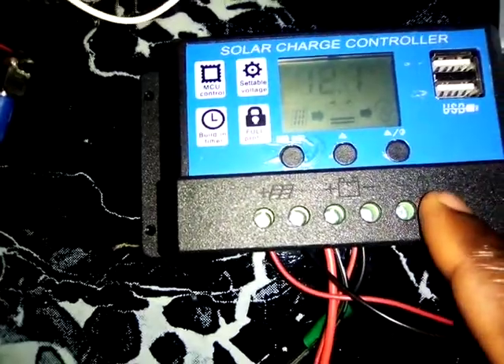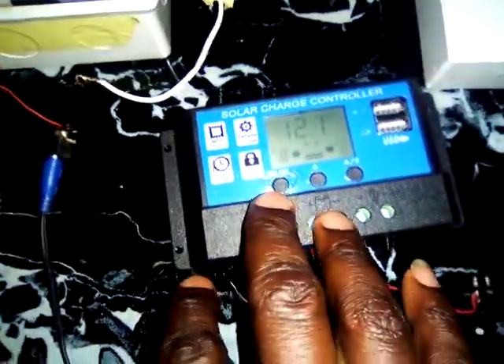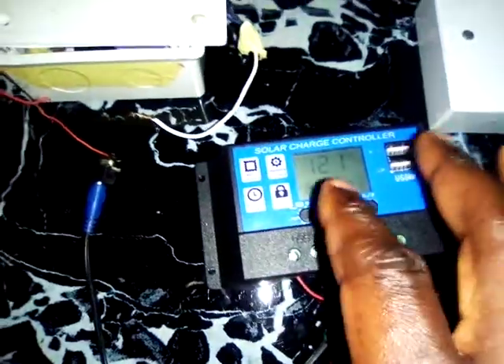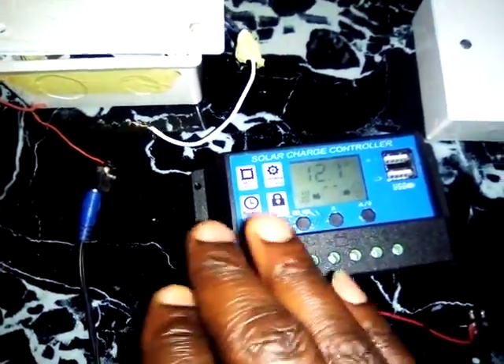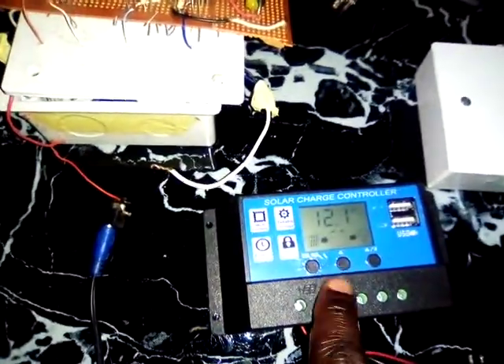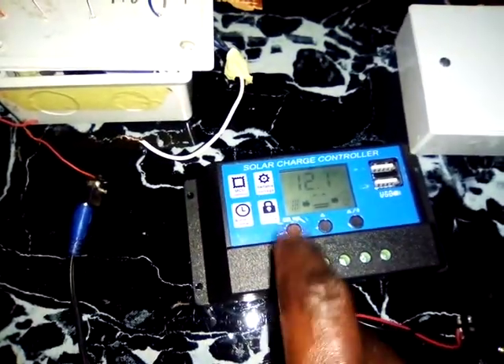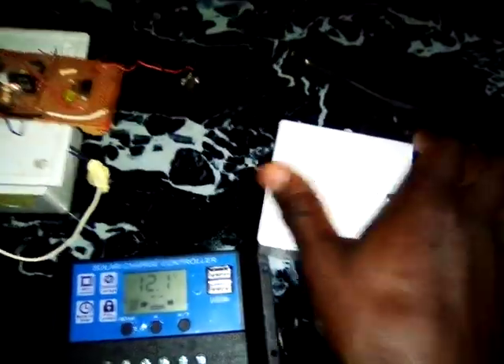This is a PWM (pulse width modulation) controller — it charges your battery using pulses from whatever voltage your solar panel generates. It pumps current continuously to the battery so the battery voltage continues to rise. The bigger setback with this type is that it doesn't amplify or increase the current.